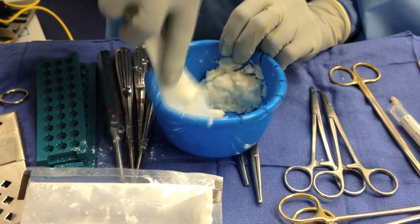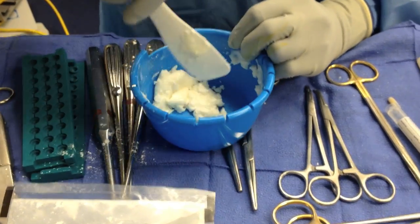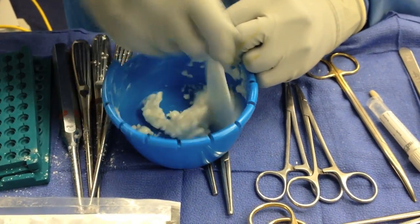You'll also notice we're mixing by hand. The reason we're doing this is that it increases the porosity of the cement and helps the elution characteristics. The elution characteristics are also helped by using 2 antibiotics instead of 1.